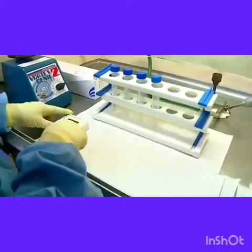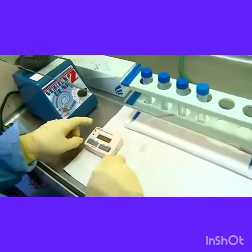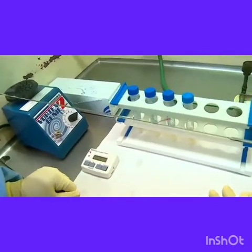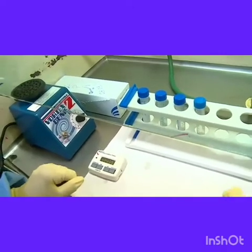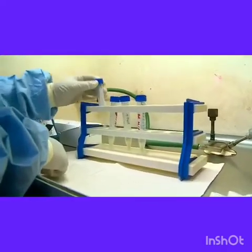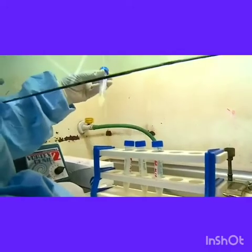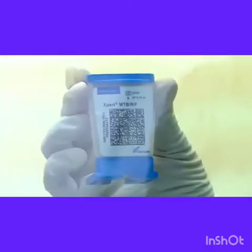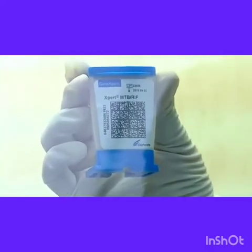After completion of all the samples, the tubes are left to stand at room temperature for 10 minutes with intermittent viewing to see whether the sample has homogenized completely. At the end of 10 minutes, the tubes are visualized to see if any more mucus particles are left, and then it is left for another 5 minutes.